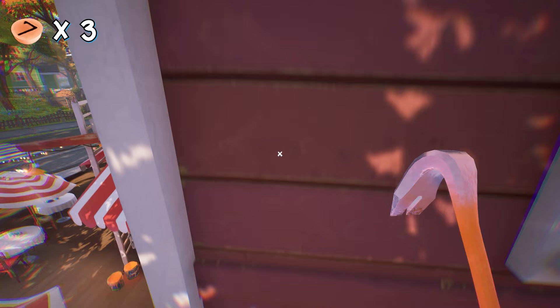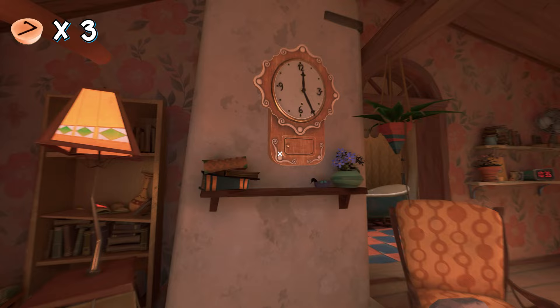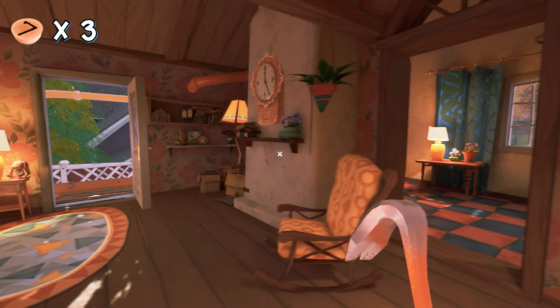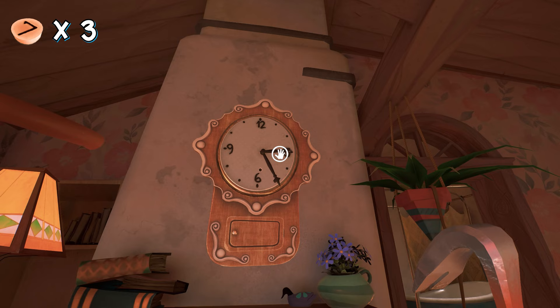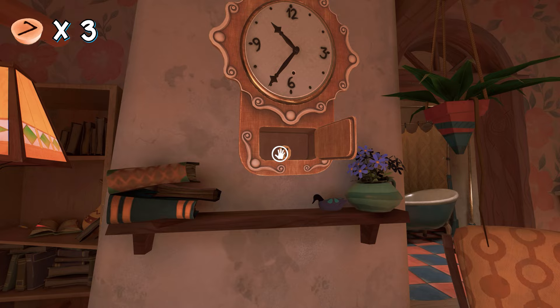Oh no, the baker is here — don't worry, just run away for a while and then go back. Now the baker is going down. We have to go back to that clock and solve the clock puzzle. If you look carefully, there is another digital clock showing 10:35, so we have to set the same time on this clock. I am moving the hour hand to 10 and the minutes hand to 35. Once you do that, the clock will open up and give you the fourth button.